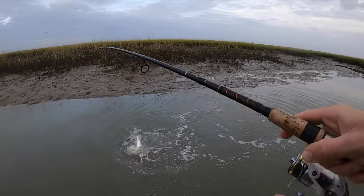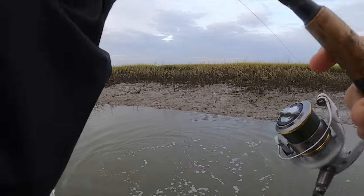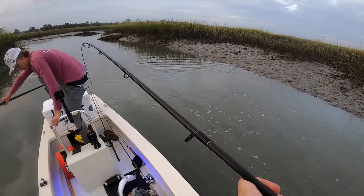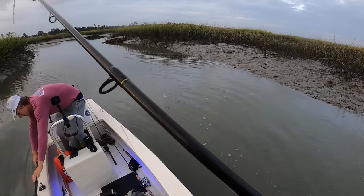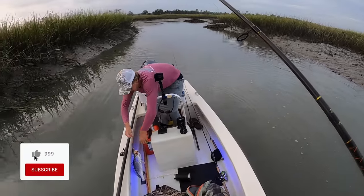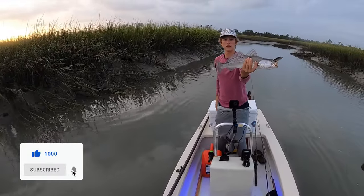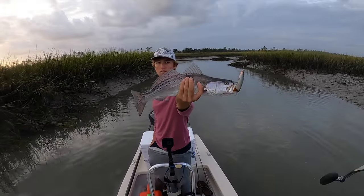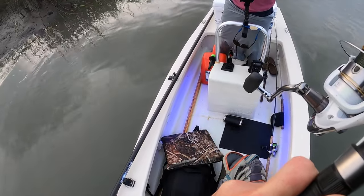Come on — this is a nice trout, man! We both thought it was a red at first, that's how big it was. That's probably like 17-18 inches or so. I'm not going to touch him just because of how fragile they are, unless you want to take a pic.